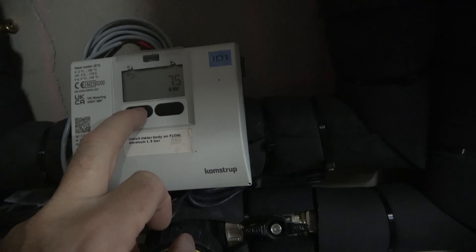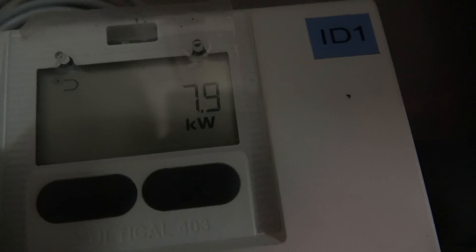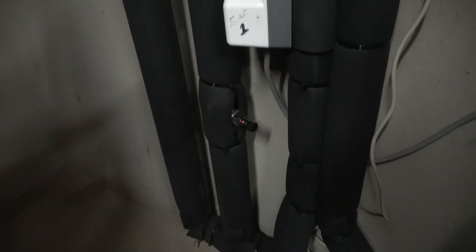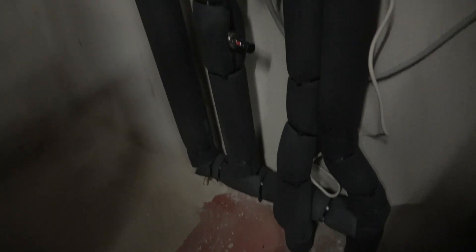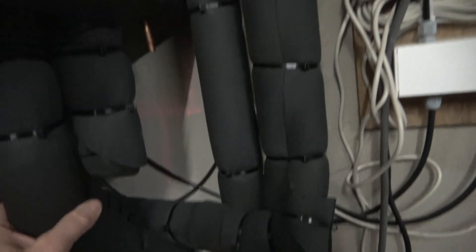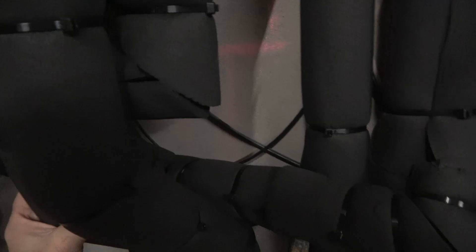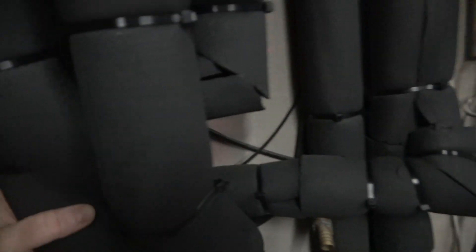We're running at about seven and a half kilowatts at the minute heating the water. There's the filter, the two zone valves, and the bypass valve. I've insulated everything with armaflex and there are about a hundred cable ties here — so don't underestimate the number of cable ties you'll need if you're insulating. I've not pulled them too tight, just to keep it nice and snug.